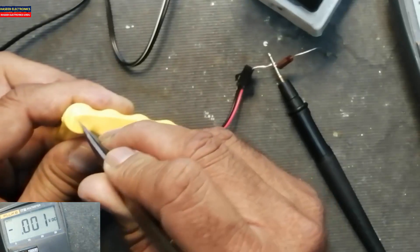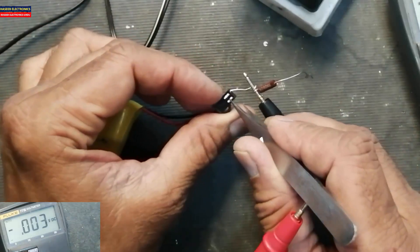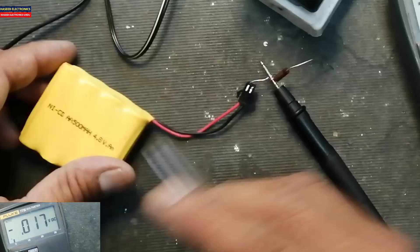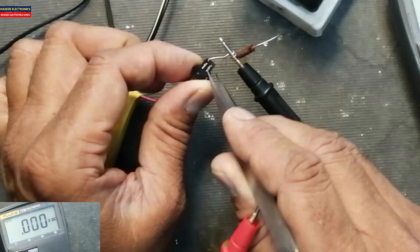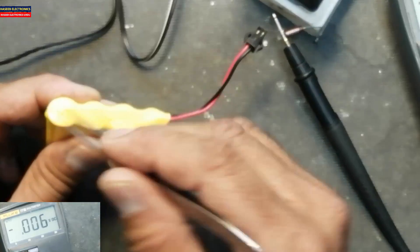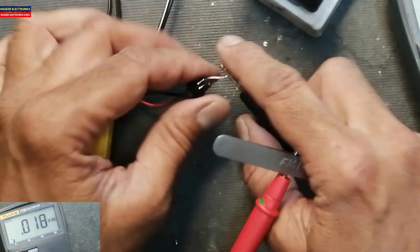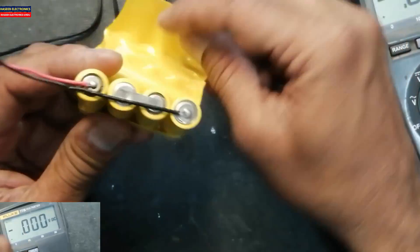Yes, here it is giving a reading, but if we check here it is not giving a reading. That means we have something wrong with this black wire. Check again — if we check between these two points it is not giving a reading, but if I poke the tip of tweezers on the battery terminal it is giving voltage. That means this black wire is making the problem. Remove it.